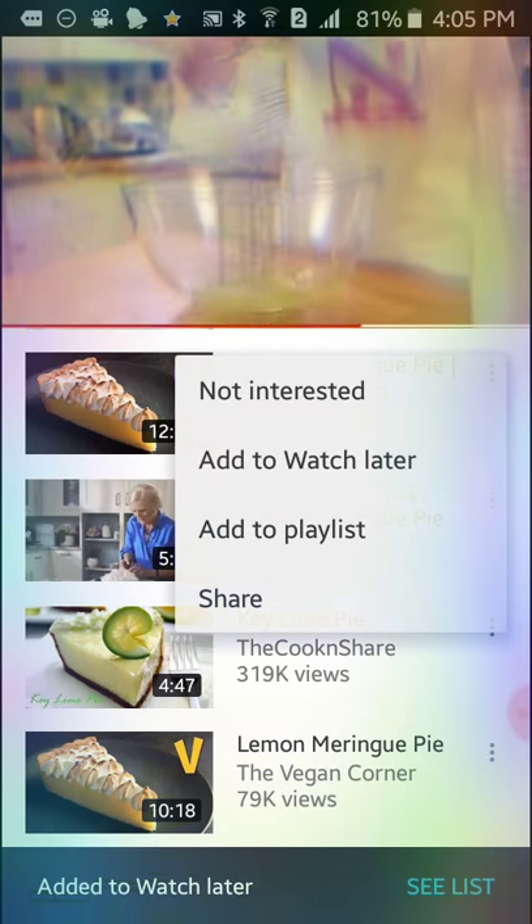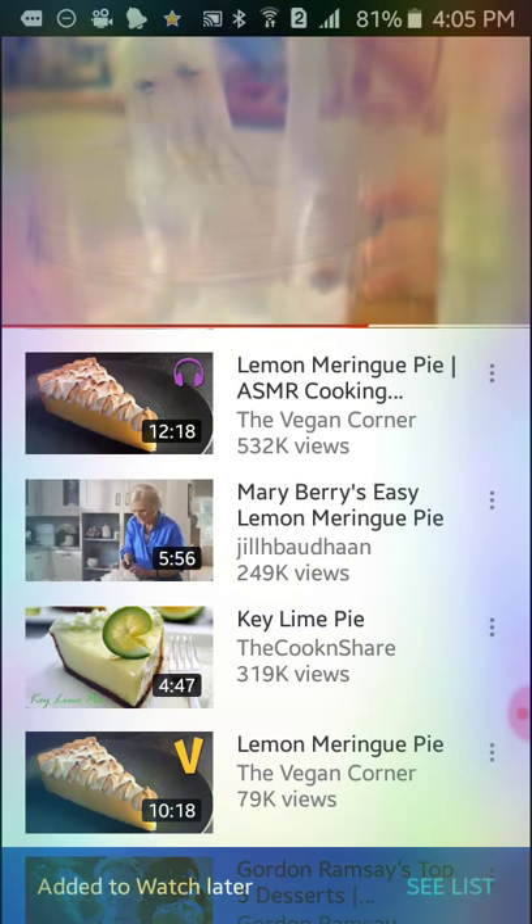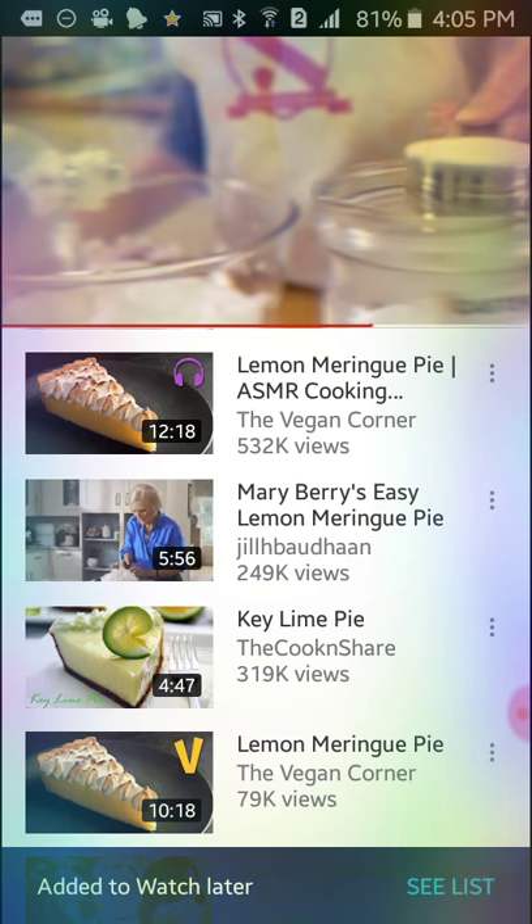For the meringue, using a clean bowl and beaters, whisk the egg whites into soft peaks. Gradually add the sugar and beat into stiff peaks.